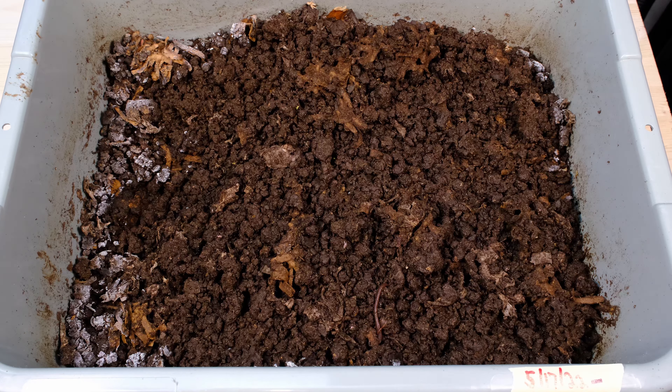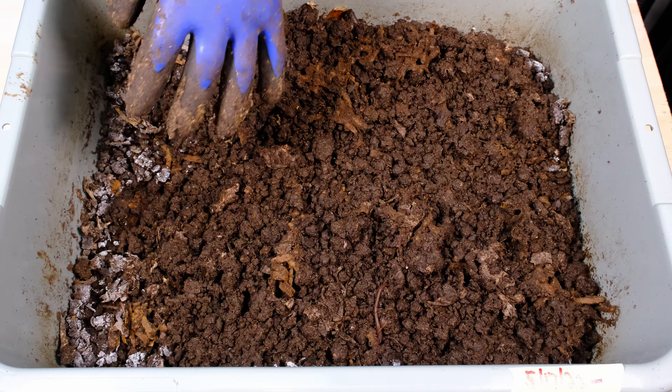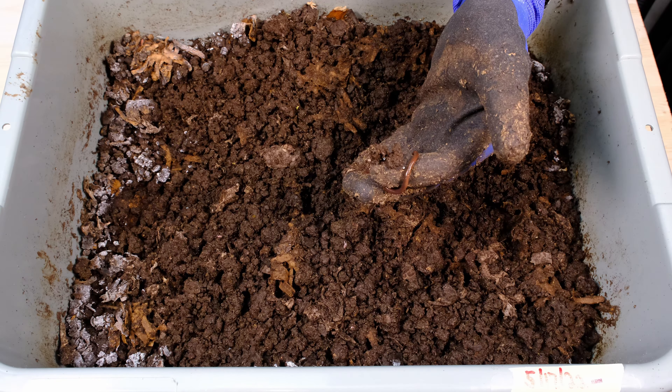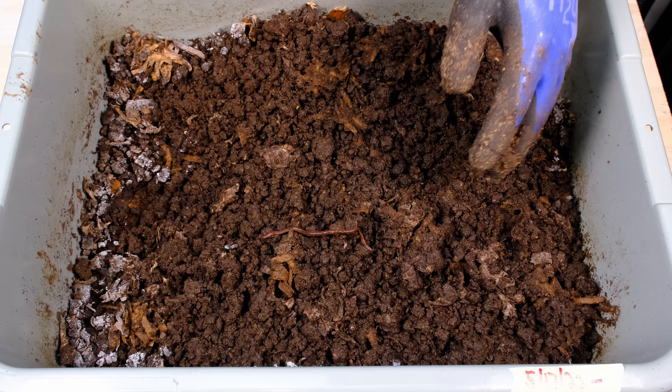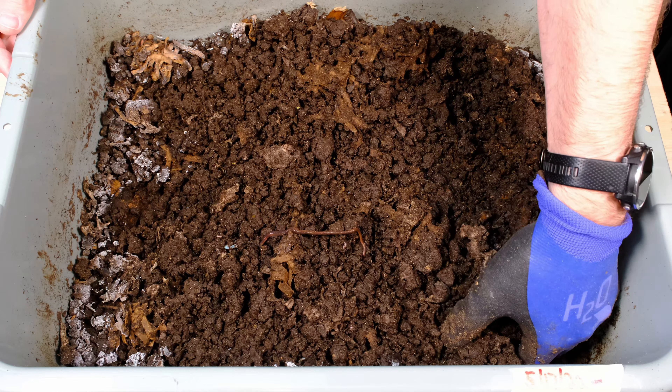This material just doesn't look as good as it did in the past, which is strange to me — I really thought it would look a little bit better. Here we've got a worm right here that doesn't look very healthy; it looks very lethargic. Usually these worms are kind of running around, so it worries me a little bit. Let's go ahead and dig in here and just take a look at what we find.